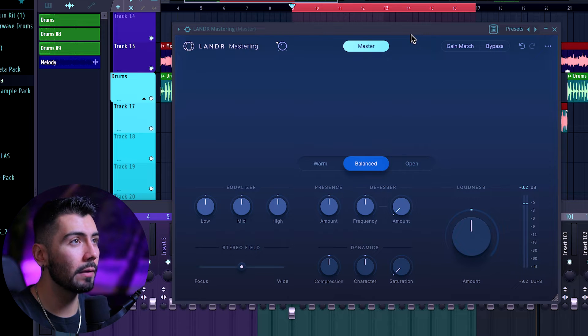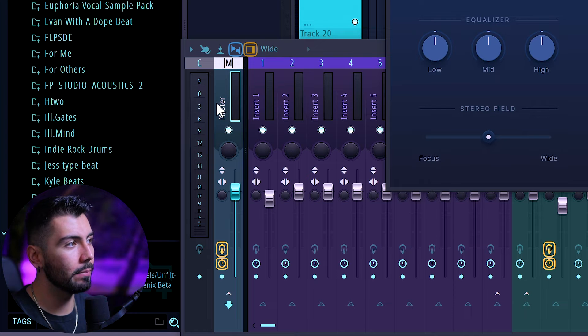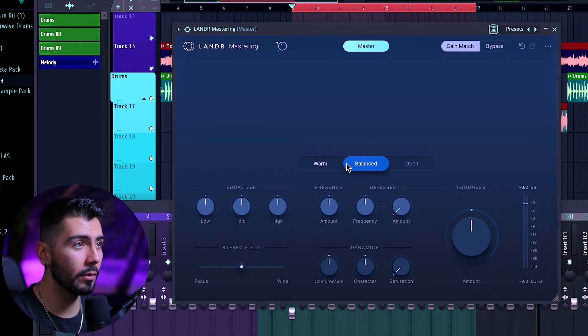Personally, I don't want my ear to be fooled by the difference in volume, so I'll be going over to Gain Match, where I gave myself a little bit more than 6 dB of headroom. And if you ever do find yourself needing to have more headroom, you can go over here and adjust the input gain. Now going on over to the settings, we've got three different options: Warm, Balanced, and Open.